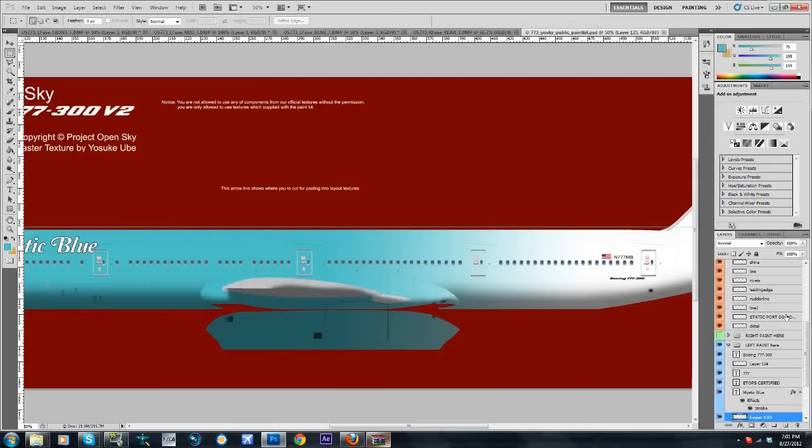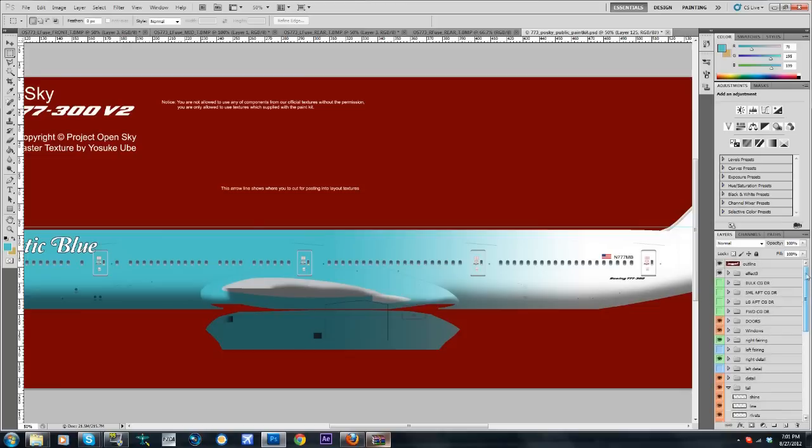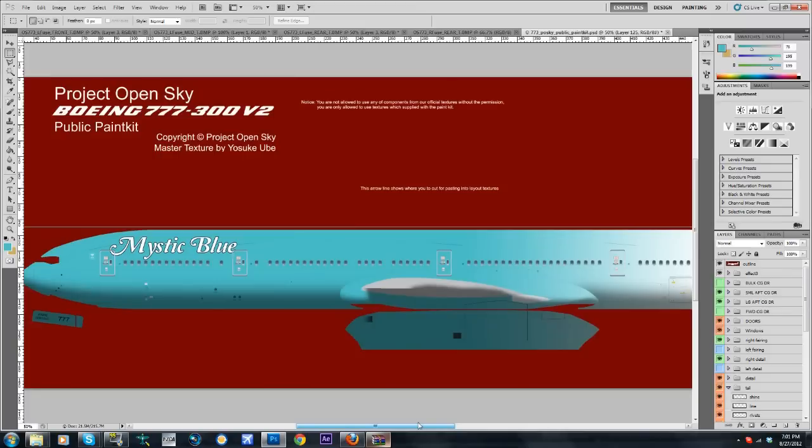We're going to go 50 and it looks good. I need to uncheck everything that has to do with the left and we're going to go with the right now. The right side usually has the cargo holds so I'm going to add my cargo holds.